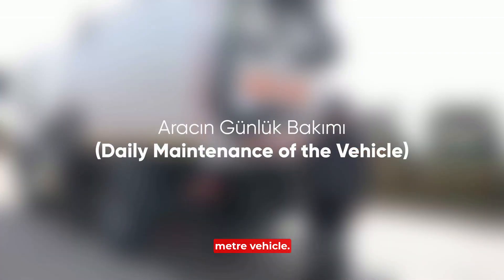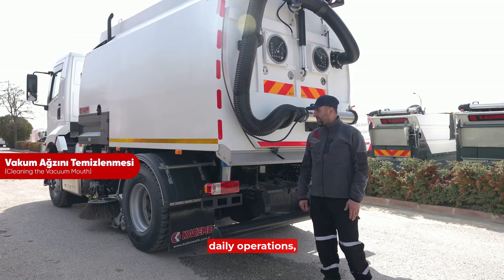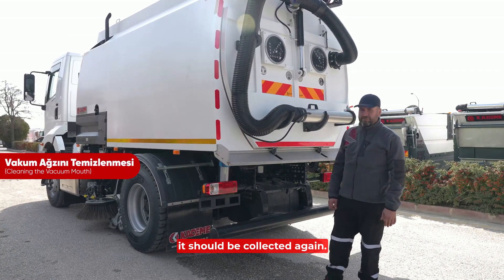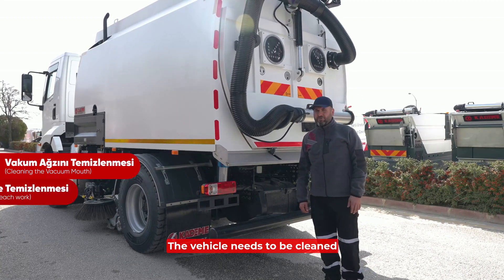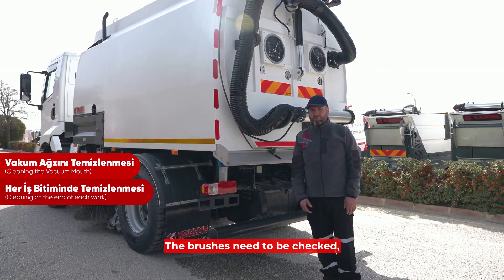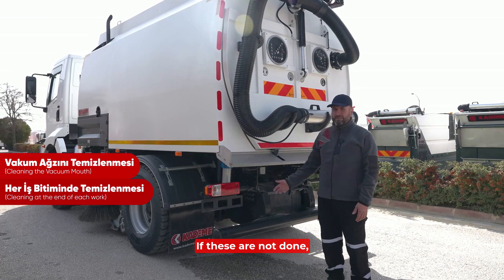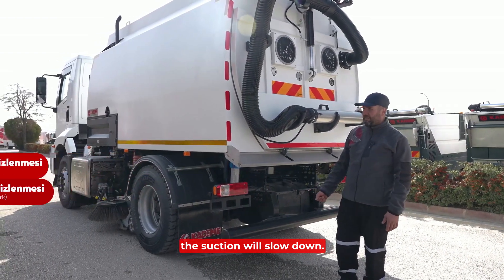You can find a 7 cubic meter vehicle. If the vehicle doesn't vacuum garbage during daily operations, it should be collected again. The vehicle needs to be cleaned every day after each operation. The brushes need to be checked and maintenance needs to be carried out. If these are not done, the suction will slow down.